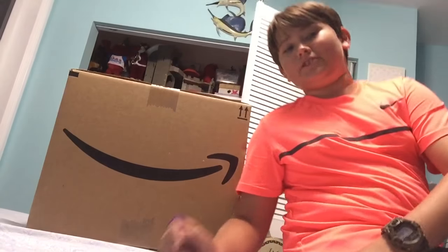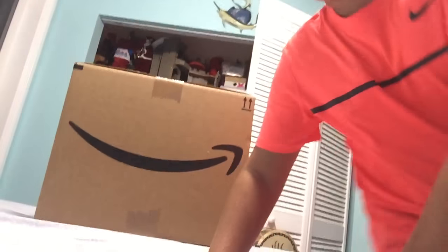What's going on guys, today we're gonna be doing an unboxing from Amazon. I'm gonna make it a surprise so let's get to it.